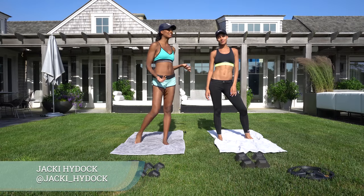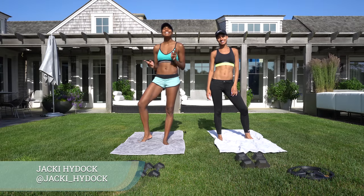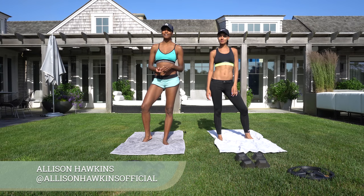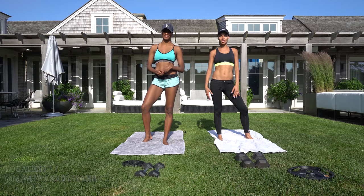Hey, I'm Allison with Travel Girl and this is my friend Jackie. Today she is going to show us her 10-minute easy circuit workout that you can do anywhere.